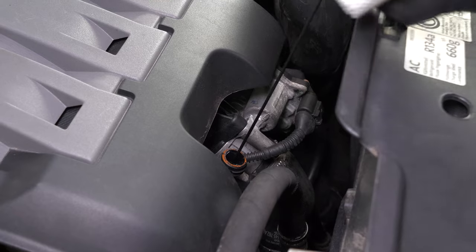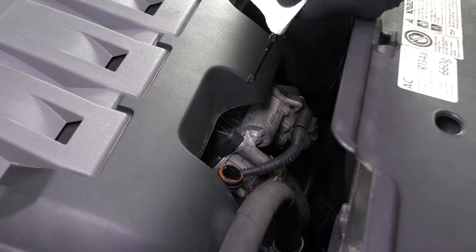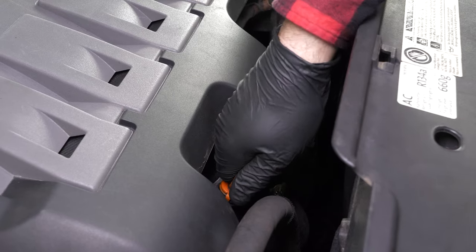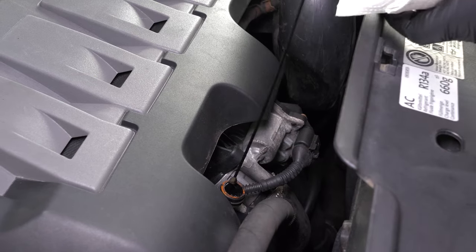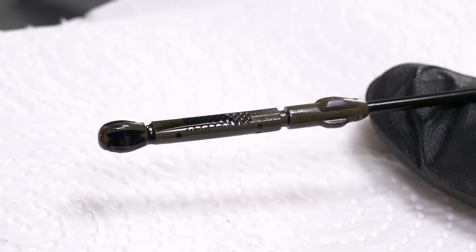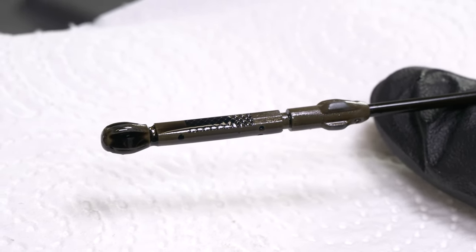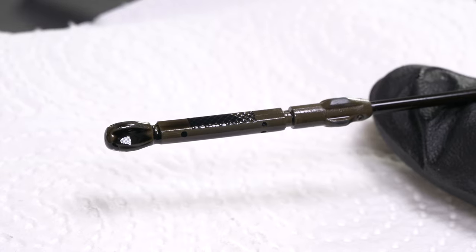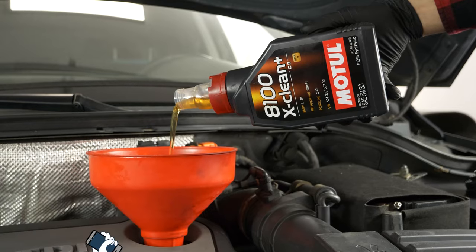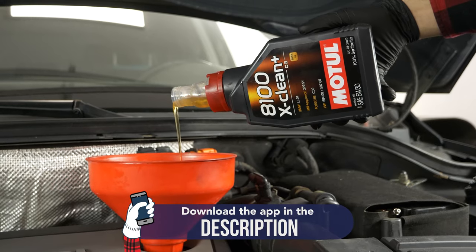Remove the oil gauge and wipe it down, then plunge it back into its sheath. Remove it again and check the oil level. The optimal level is near the maximum, but be careful never to go over it. Based on the level indicated on the gauge, readjust to obtain the optimum amount. Operation completed!